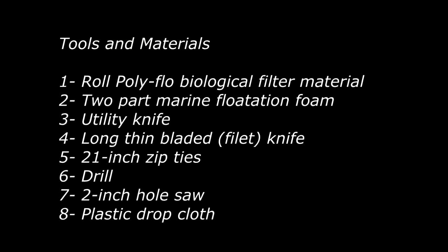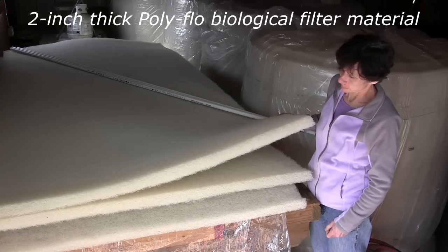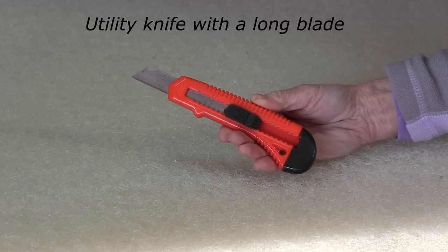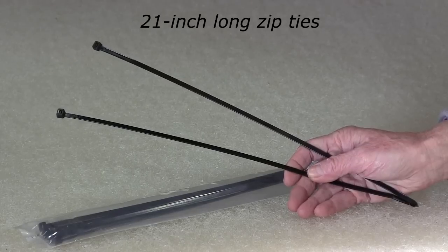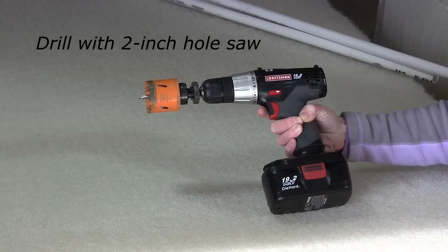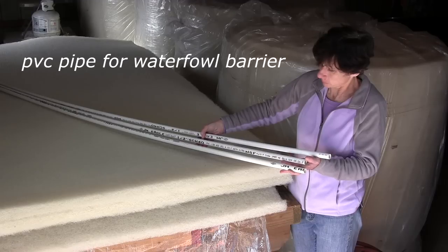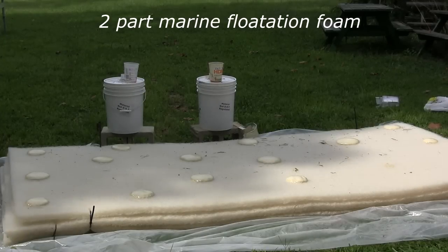Here's the list of materials that we will use to build our floating wetlands. The base of the wetland is constructed of three 2-inch layers of polyflow biological filter material, which can be purchased in 90-foot rolls. You will also need a utility knife with a long blade, a long thin-bladed knife, 21-inch zip ties, a drill with a 2-inch hole saw attachment, half-inch PVC pipe and fittings for an optional waterfowl fence, a plastic drop cloth, and two-part marine flotation foam.